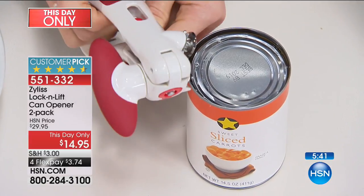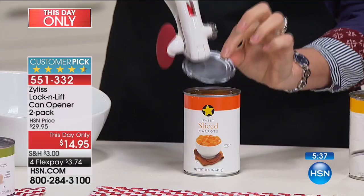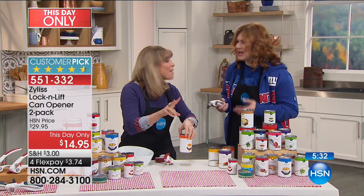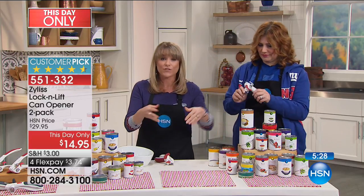These are compact — they even lock down, so it becomes a smaller footprint in your kitchen. But this is the lowest price: $14.95 — that's a little over $7 each for two. You can't go to the big box store and get one hardly for $15.